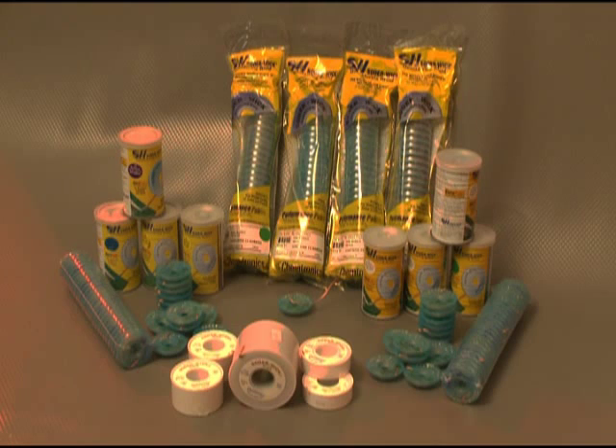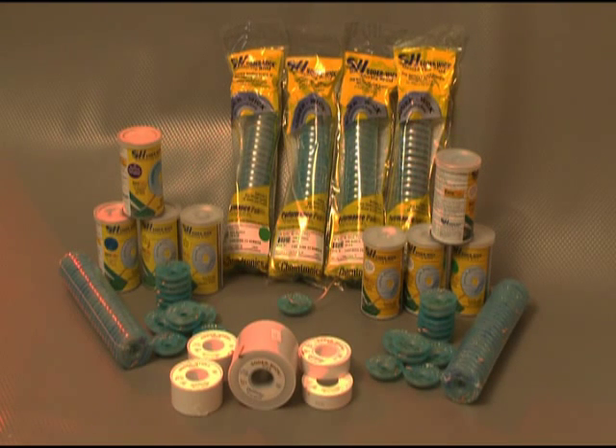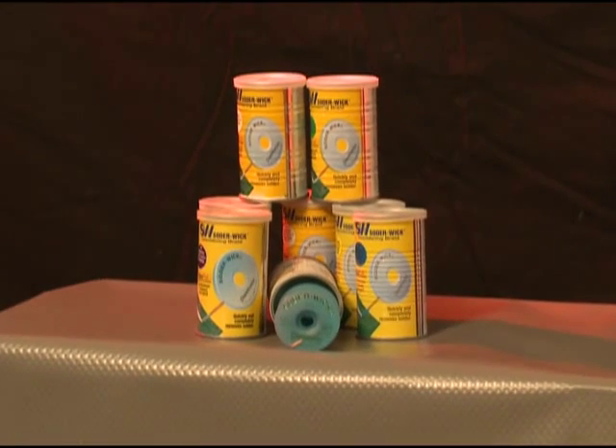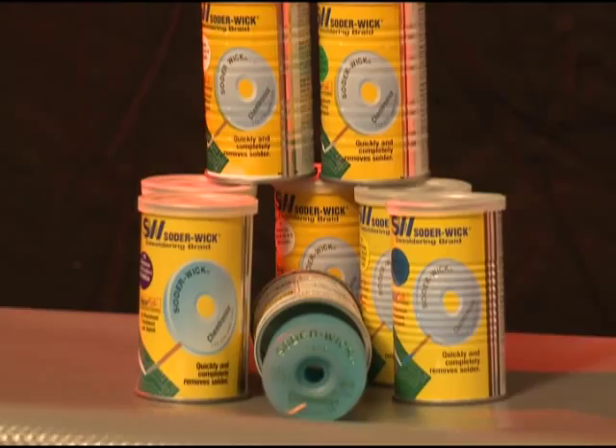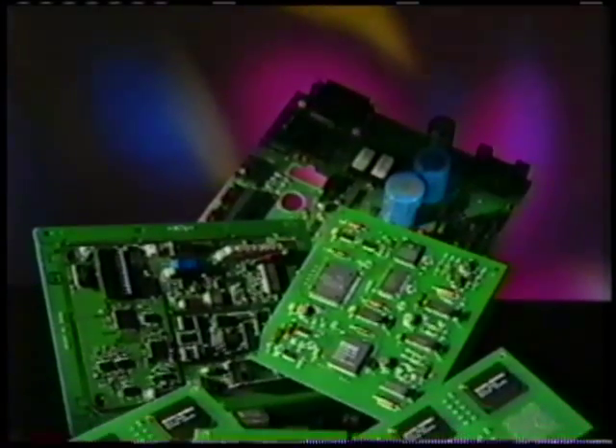Thirdly, the easiest and best tool for all desoldering applications is Solderwick brand desoldering braid. It's the most effective way to remove solder. It works great on all boards — through-hole, surface mount, or even a board full of old BGA components, which is probably what you'll be dealing with. You can use it in your research and development lab or out in the field on a service call.